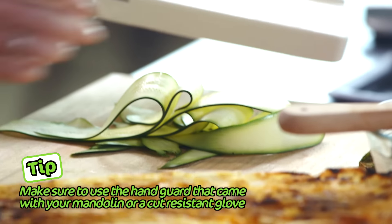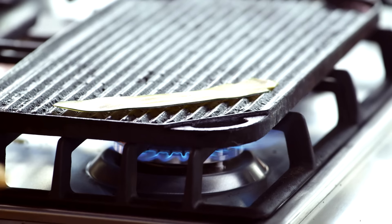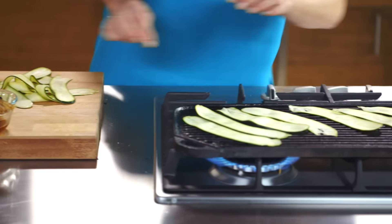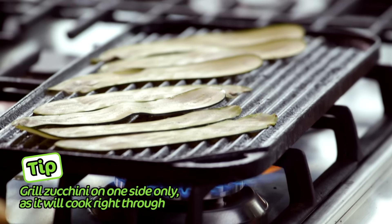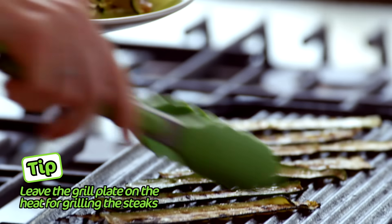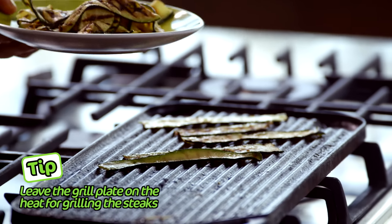So what we're looking for are these beautiful, perfect ribbons. I've got my chargrilled pan nice and hot, lay these across so I get the beautiful chargrilled mark. They're so easy to do. Cook these for about one minute until they're softened and charred. These zucchini ribbons smell fantastic. They're ready to come off now. Perfect char marks. Beautiful.